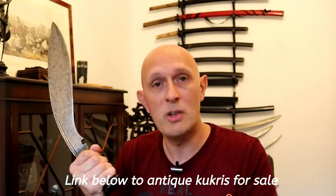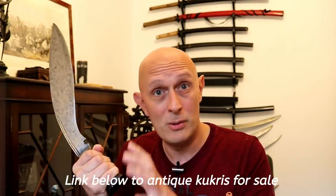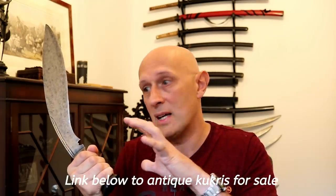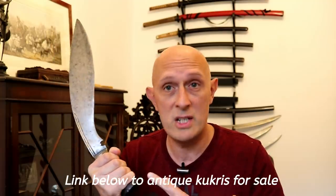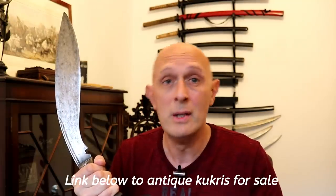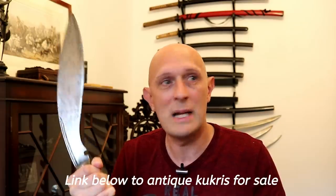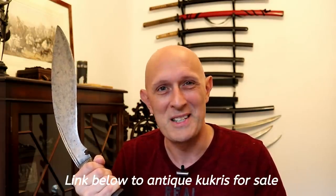These were 100% authentic and used by the Nepal Army, by the Gurkhas, and they are traditionally made — a really great resource. If you're interested in getting one I highly recommend you check out that link below, because as I say they are gradually running out and they're not going to last forever. I'm very glad I've got a couple and I think I'm probably going to get a few more before all the good ones go.